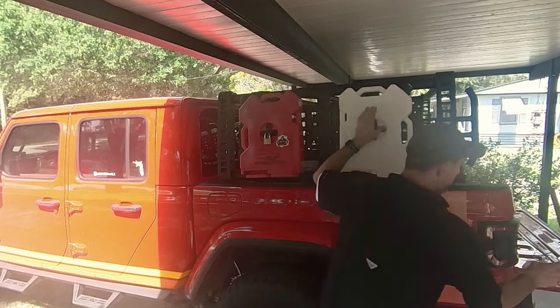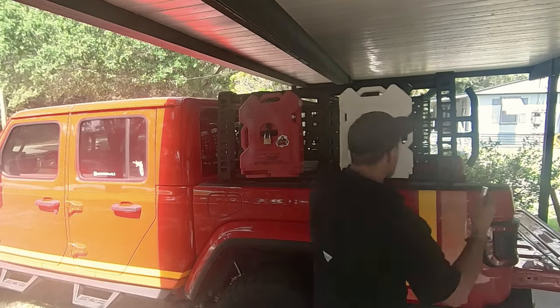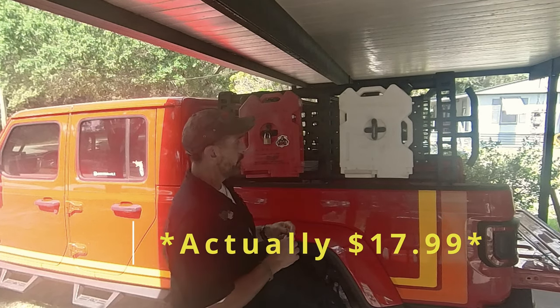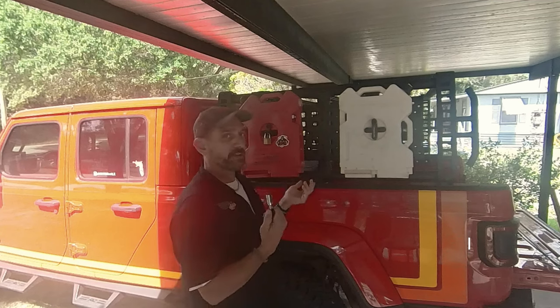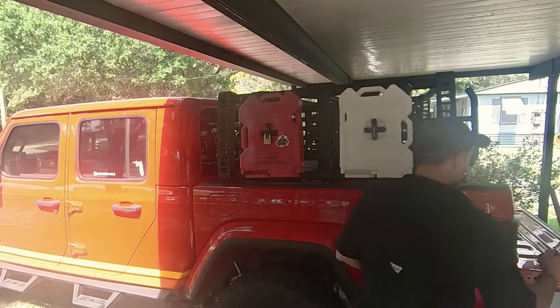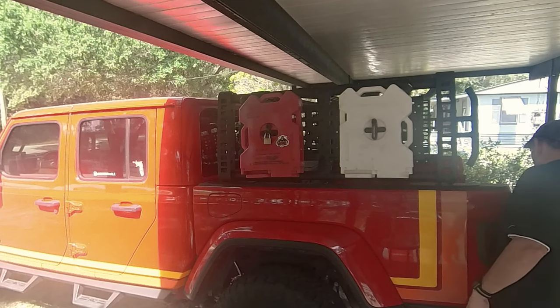These replacement parts right now are backordered for Rotopax — you can't even really find them, and if you do find them, they're like $30 or $40. And you know they're going to fail because that's why you're buying them in the first place. This Gorilla Clamp is $18 and change, and I found it on eBay.